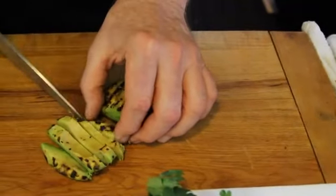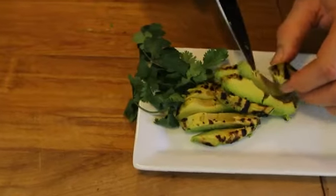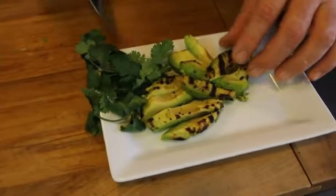Once it's done, you can slice it and it's ready to serve. And there you have it, how to grill avocado with lime and tequila.